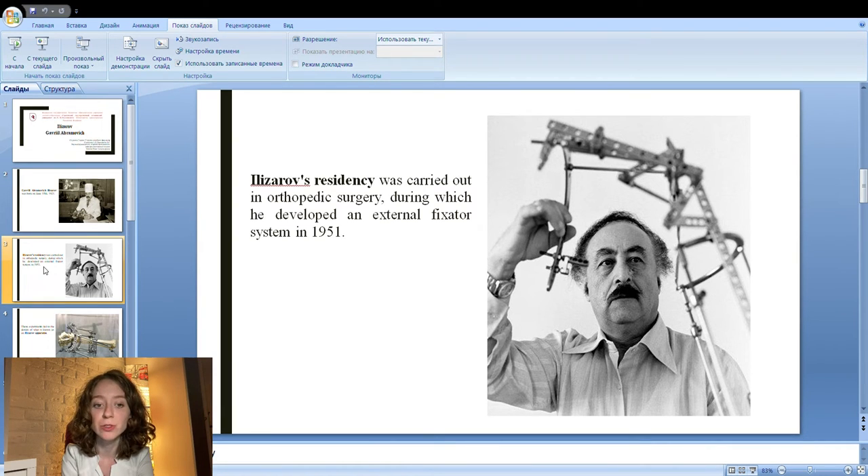Ilizarov's residency was carried out in orthopedic surgery, during which he developed an external fixator system in 1951. He discovered that by carefully severing a bone without severing the periosteum around it, one could separate two halves of a bone slightly and fix them in place, and the bone would grow to fill the gap. He also discovered that bone regrows at a fairly uniform rate across people and circumstances.